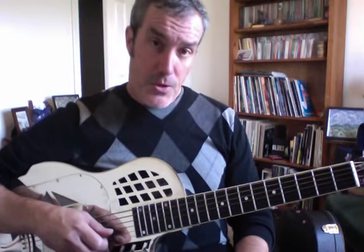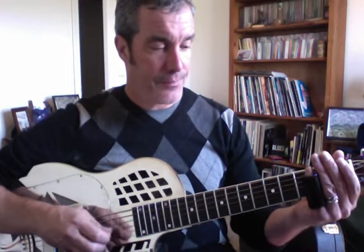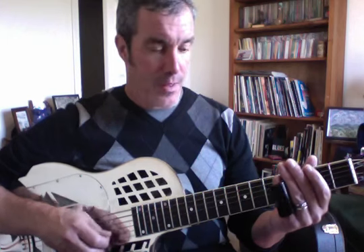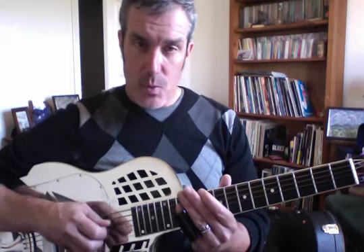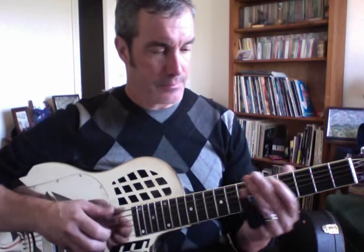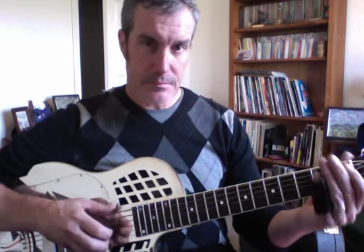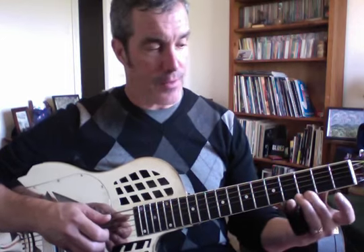The major pentatonic scale would be the open, second, fourth, seventh, ninth, and twelfth fret. The blue note for the major pentatonic is the minor third on the third fret.